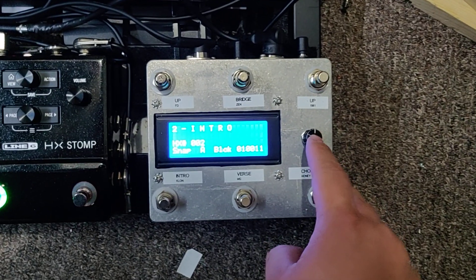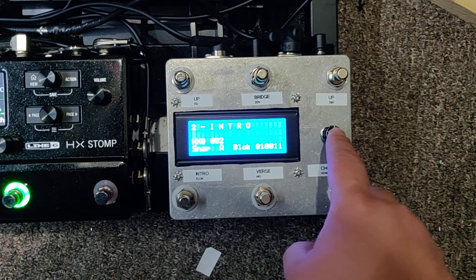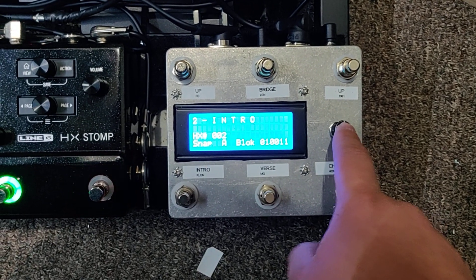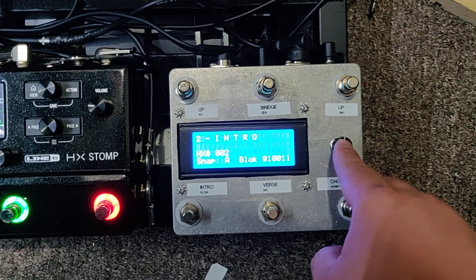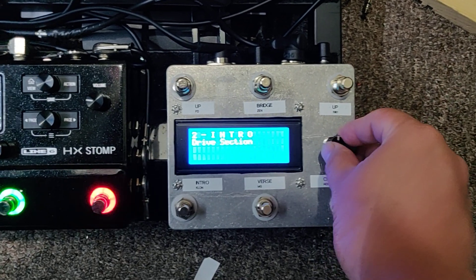Let's edit one. Here's a little rotary thing you could switch to — it's also a button to edit. I programmed it so that if you just push it nothing happens in case your foot pushes it accidentally. You have to hold it down for a second or two and then you get into the menu.